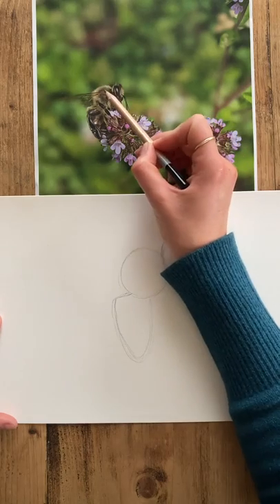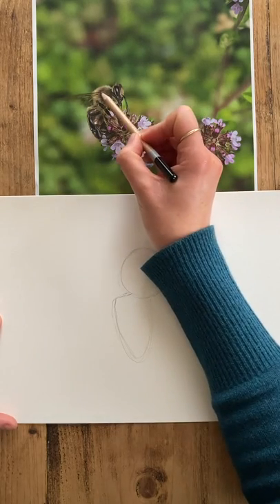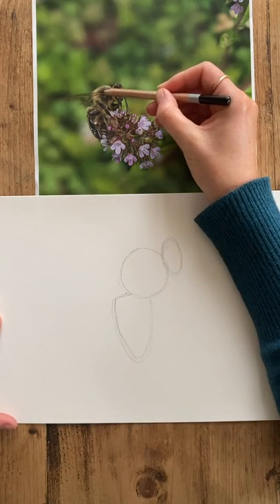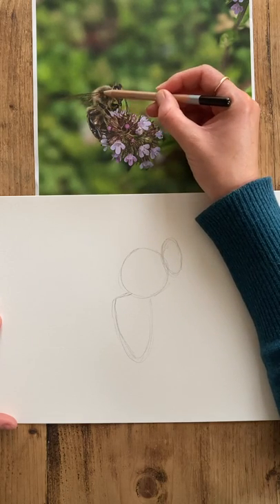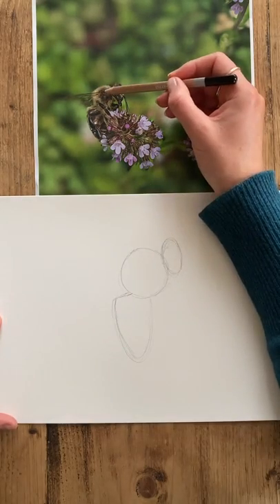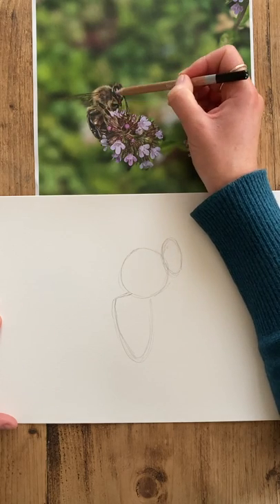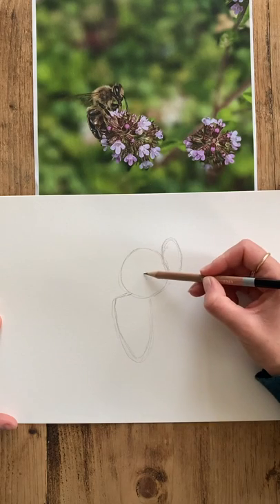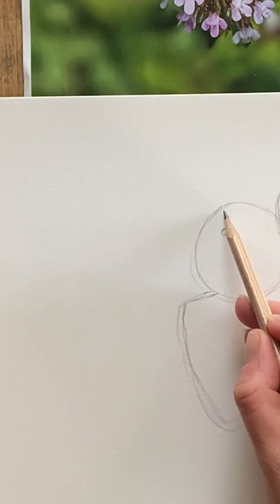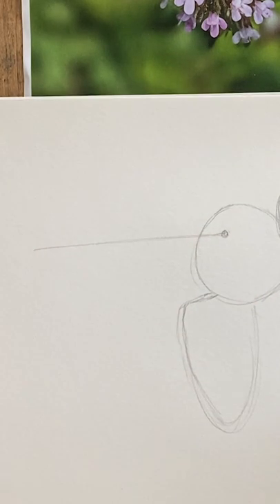The next shape we want to put in is just to mark out where our wings are. The way I do that whenever I'm trying to draw an angle coming out from somewhere is to turn the base of the line into a clock face, so I can understand what time these angles are shooting out from — which makes your angles much more precise. Looking at where this wing begins, if we think of it as a clock face it's about nine o'clock, so we want to draw a nice line coming back out for our wing.